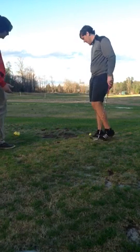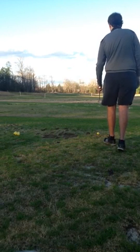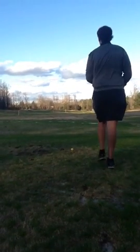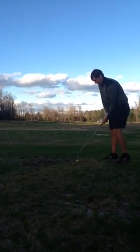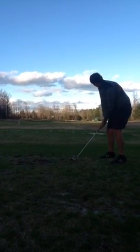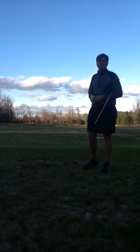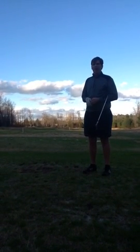Let me see that shot routine one more time. You want to stick to it — same thing every single time. One practice swing, over the ball, half swing. Good — and then pull the trigger. That's a good pre-shot routine right there. Whether it's a chip, whether it's a putt, whether it's anything, you want to have the same routine going all the way through your round.